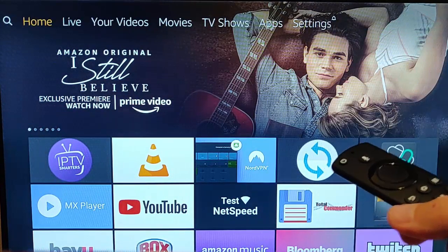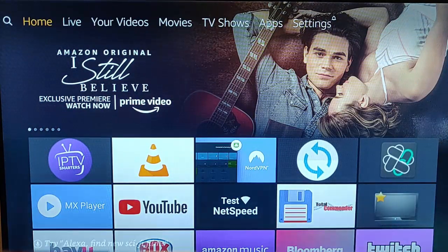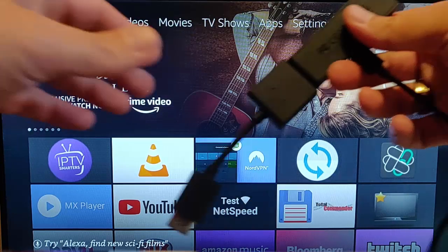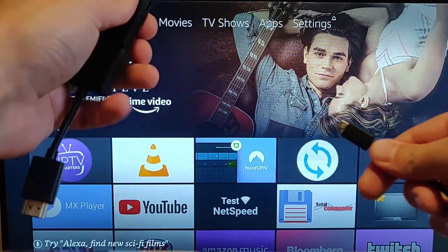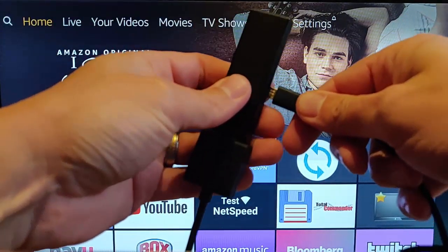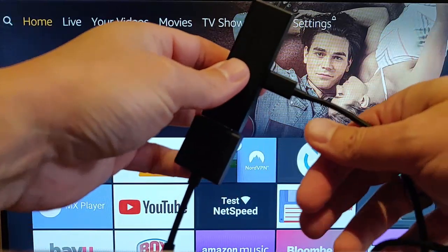Now if your Fire Stick has gone to sleep and you can't get into your Fire Stick because your remote's not working, then the best way around this is to unplug your Fire Stick from the mains so it switches off. Leave it off for a minute or so and then plug it back in and wait for it to boot up.